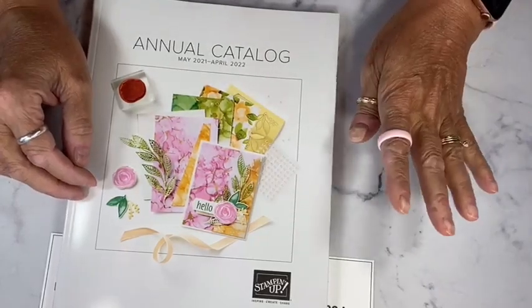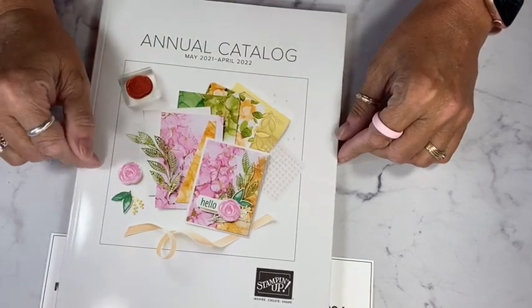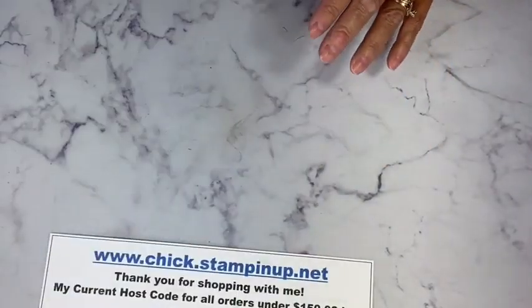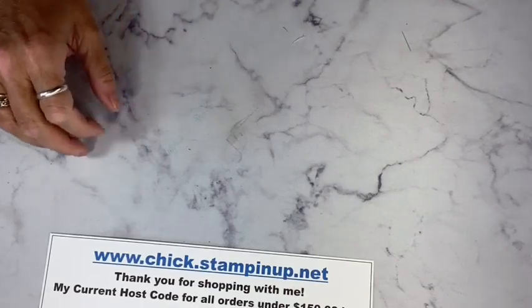If you haven't purchased from me in the past, I'll just send you a PayPal invoice for $10, but I'll also send you a coupon with your catalog for $10 off your first order — so you'll get that money right back. It just helps with my shipping, but it's so gorgeous, you're going to love it.